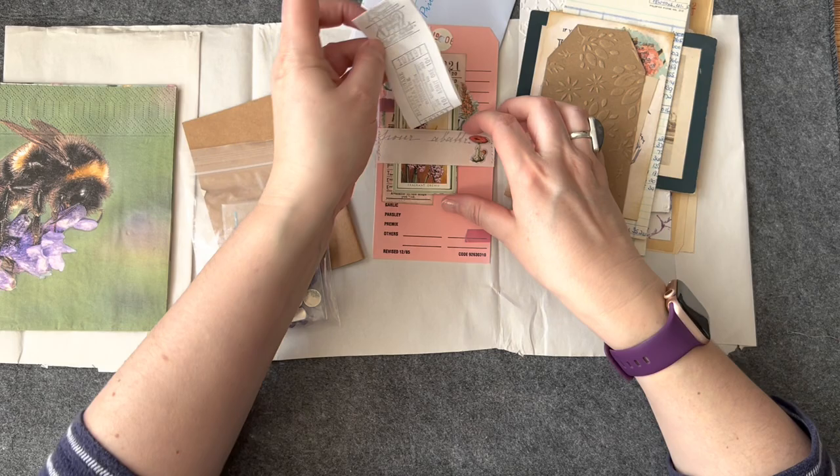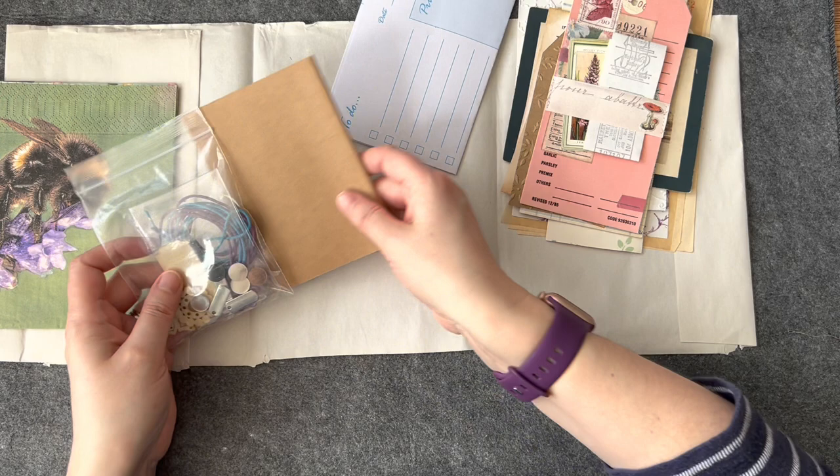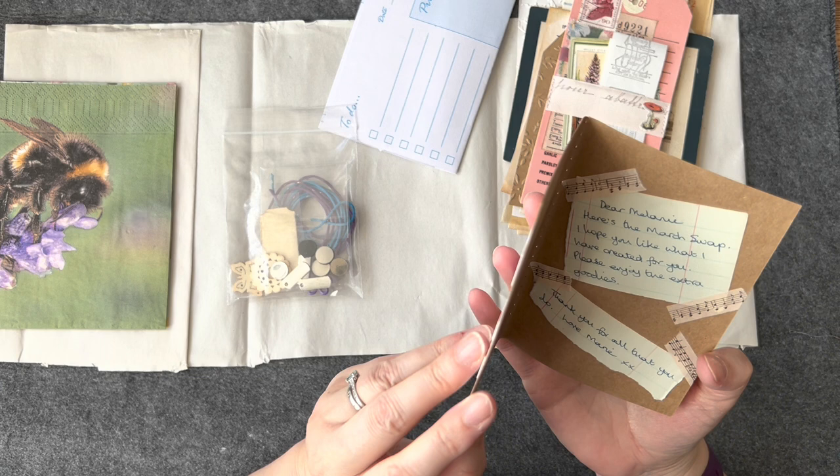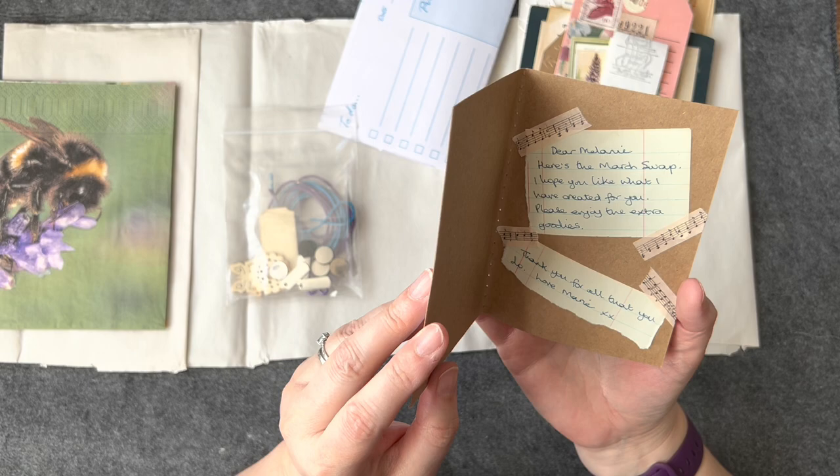So there we are. This is sweet - it could be my little note. 'Dear Melanie, here's the March swap. I hope you like what I have created for you. Please enjoy the extra goodies. Thank you for all that you do. Love, Marie.'